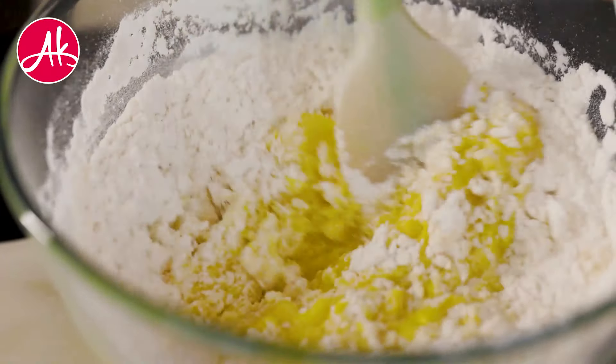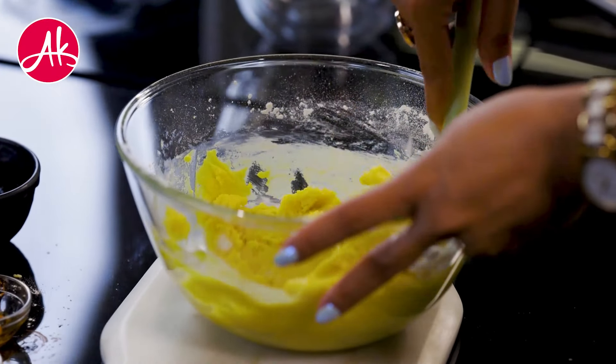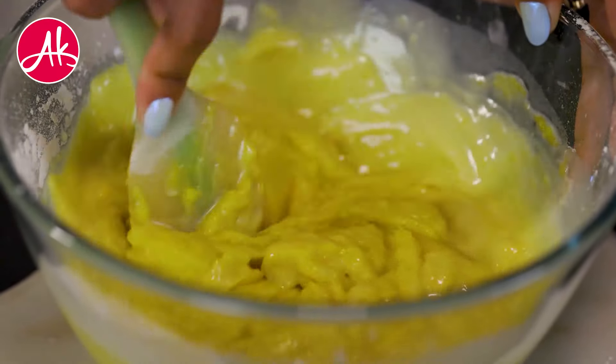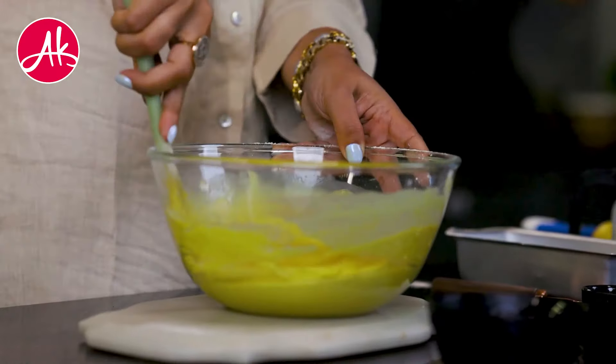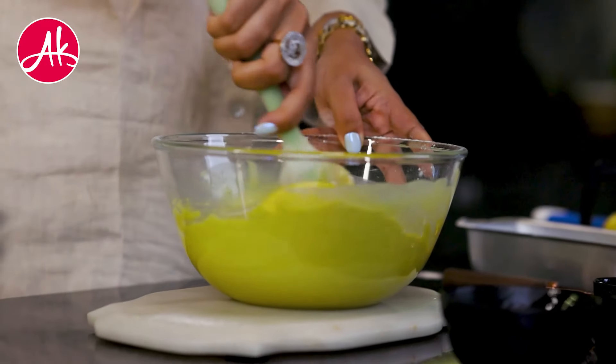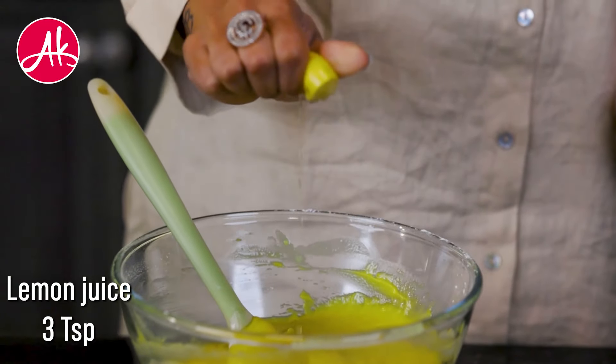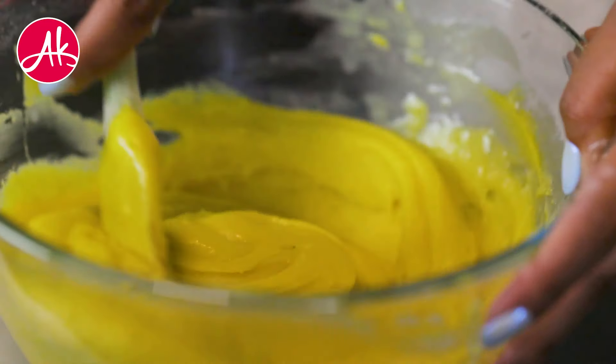So if it has lumps, then they will not come through. Now add some milk — make sure the milk has to be at room temperature. You can see the consistency that the batter needs to be a dropping consistency. And lastly, we will add the lemon juice for the flavour.